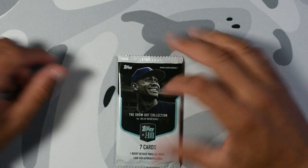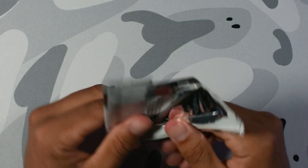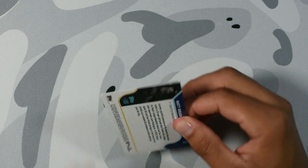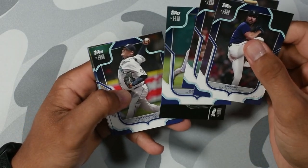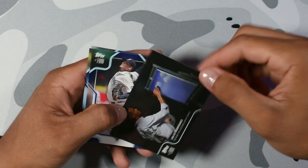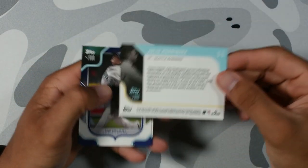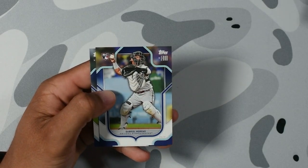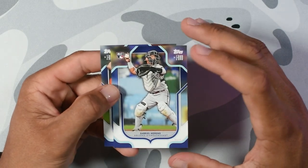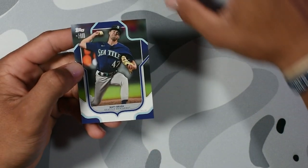So far we got a David Ortiz 10 out of 10, Oswald Peraza auto out of 44. Robbie Ray. Vladimir Guerrero Jr. This is the insert per pack — Julio Rodriguez. I like that he does that. We always like to see personalities outside the baseball field. Gabriel Moreno, one of the best rookie catchers. Diamondbacks are going far in this postseason, I feel like. Another rookie — we love that.